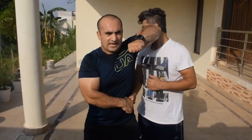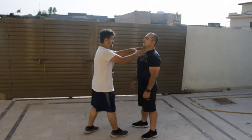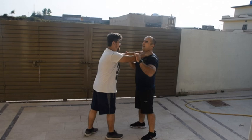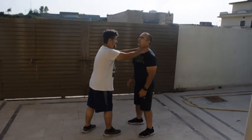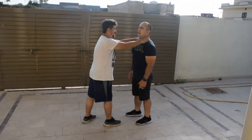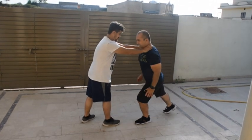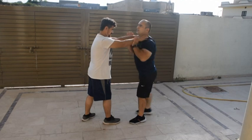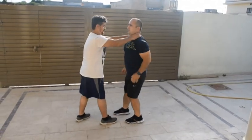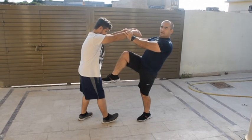One attacker is gripping my neck so I can't do anything. What I'm doing: the other leg should be positioned back — quick action, kick, kick again, kick.